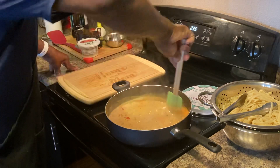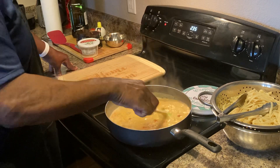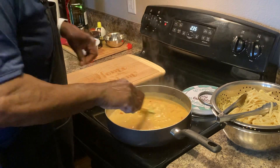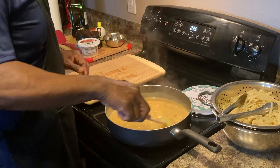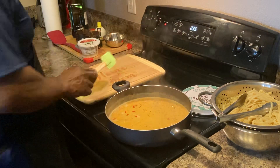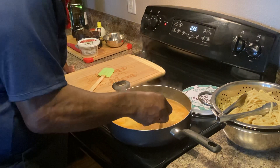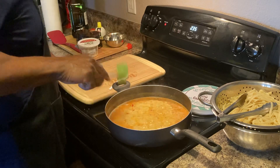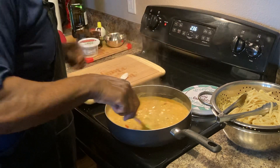We're gonna lower it down for a moment and we'll taste it again. This is an awesome color for pasta sauce. Continue to reduce it. The mustard makes it taste even better with the lemon — wonderful combination. We went through a lot of ingredients, but we're gonna reduce it now. The smell is wonderful. Let that reduce about three more minutes.